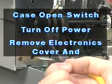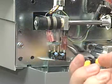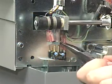After turning off power and removing the electronics cover and the right side cover, disconnect the two sensor cable leads from the case open switch.